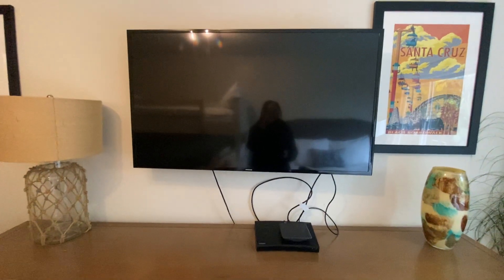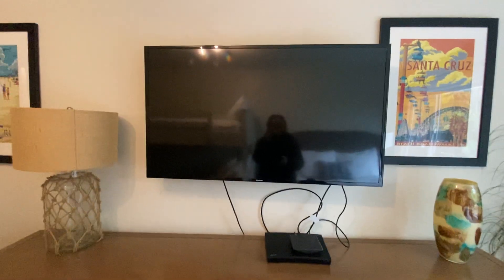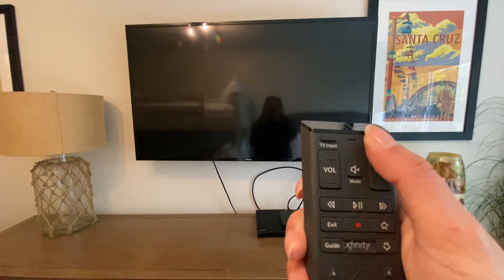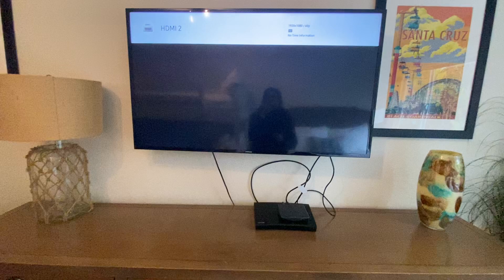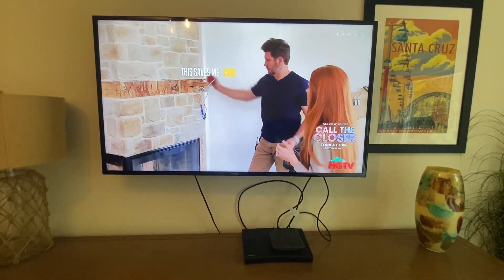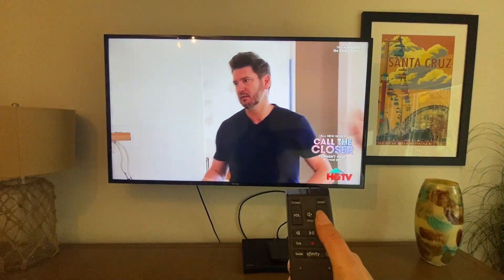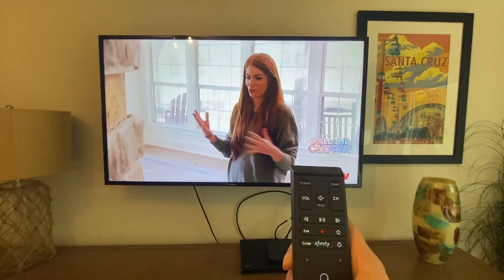To turn on the cable TV at the Boardwalk Beach Retreat guest room, use the Xfinity remote and press the power button in the top right corner. When you power on the TV, it should automatically be set to HDMI 2, which brings you to the Xfinity channels. You can use the channel up and down buttons to toggle through the channels, or select the guide to search through the guide.